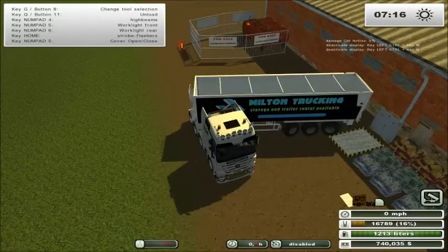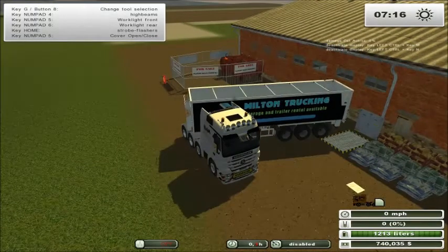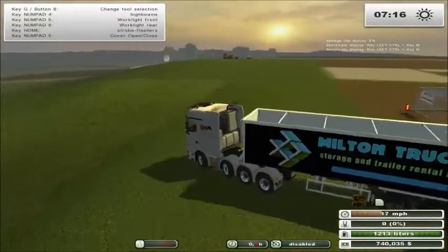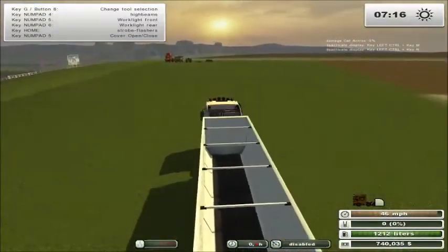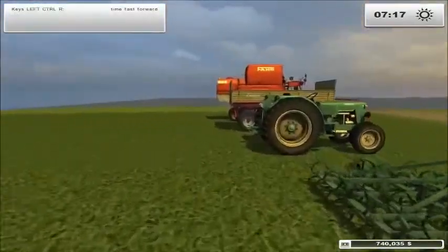This trailer just slides for some reason. We're loading in seed, as you can see — it will take some time to process the seed, and it works the same way as the other one. Now real quickly, I will come over here, grab a seeder, and as I told you before, I'll show you how the fill-up process works.